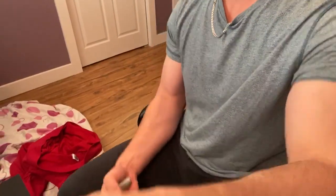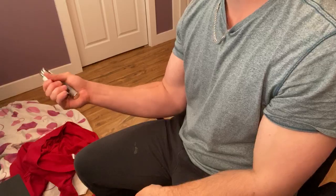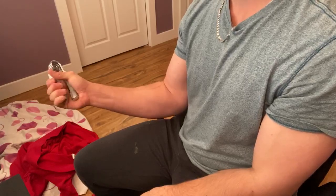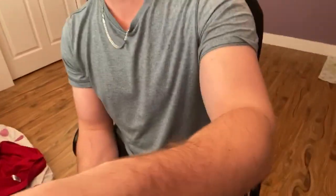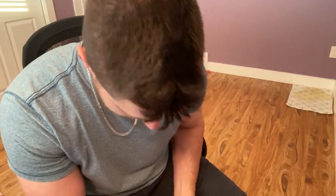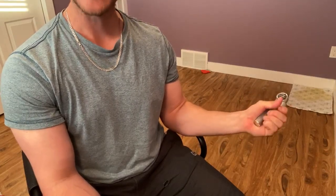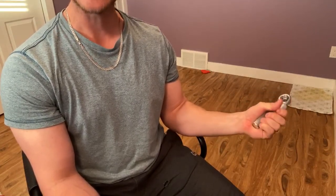I'm just going to move the camera down so you guys can see my forearms. We're going to do 10 repetitions — one, two, three, four, five, six, seven, eight, nine, ten. Pretty easy with the 150s. I haven't done these in a long time, so bear with me.